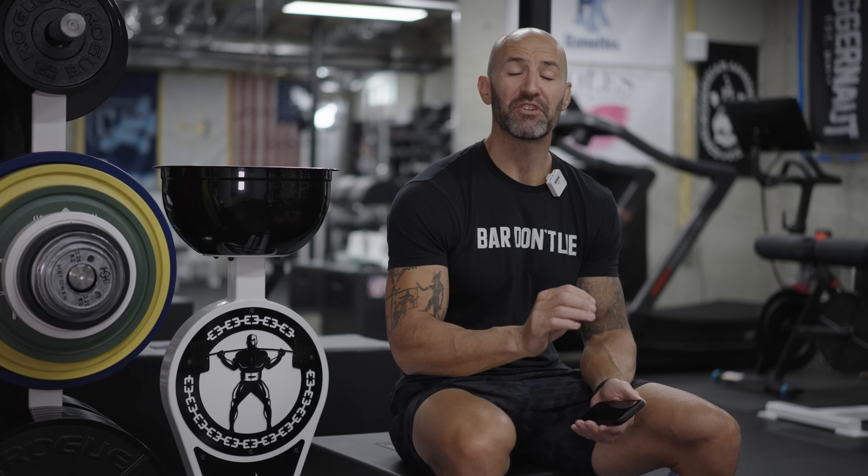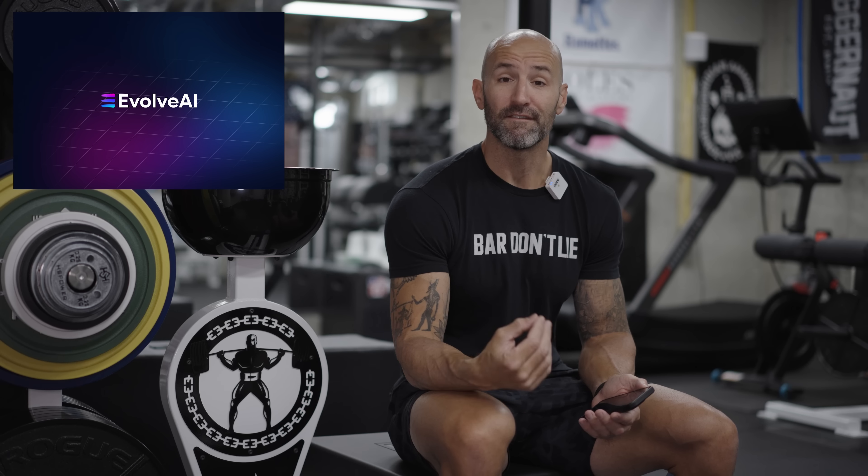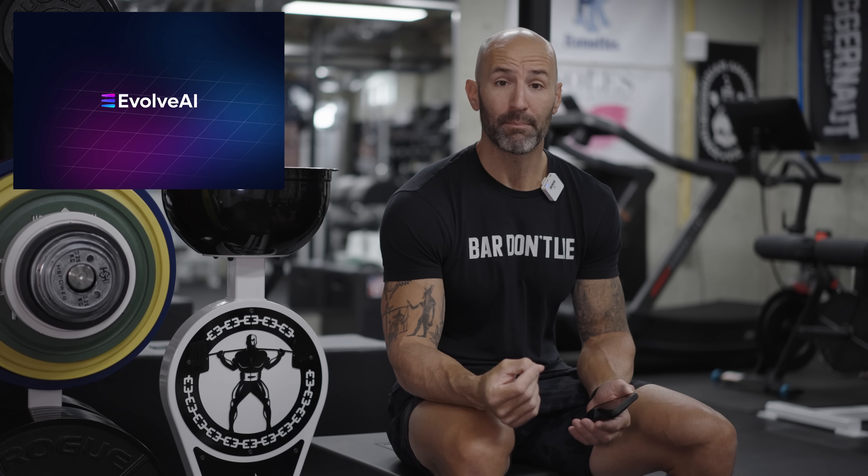Back in the basement again for the start of a brand new series of powerlifting meet prep, and I'm really excited about this for a couple of reasons. Before I get too into it, I want to address the elephant in the room — I've been getting questions about this for a couple of months now. As you can tell from the title, I will be using the Evolve AI app through this meet prep and going forward.